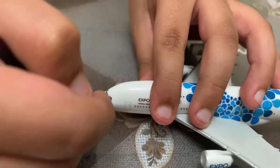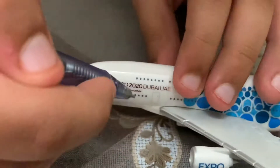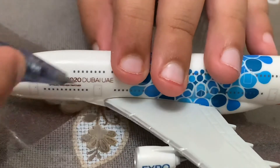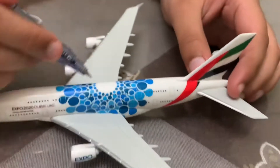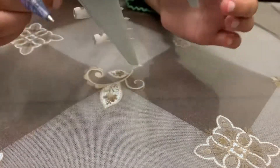Of course we have the Expo 2020 A380, and then we have the cockpit. Moving on, we have 'Expo 2020 Dubai UAE,' the official partner, and then we have the Mobility — the Ali delivery of Expo.